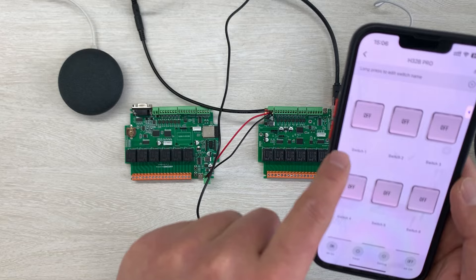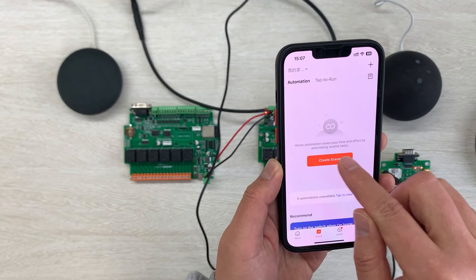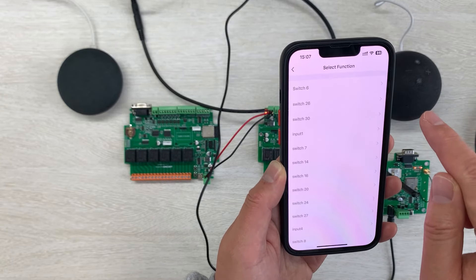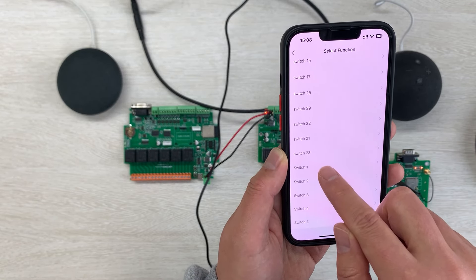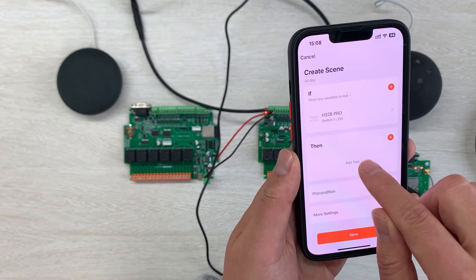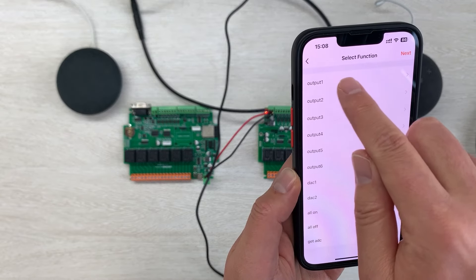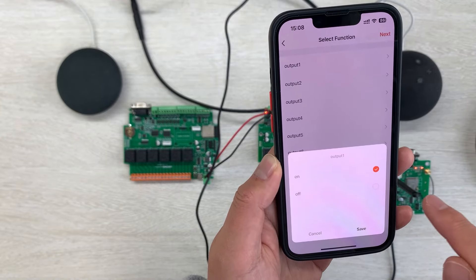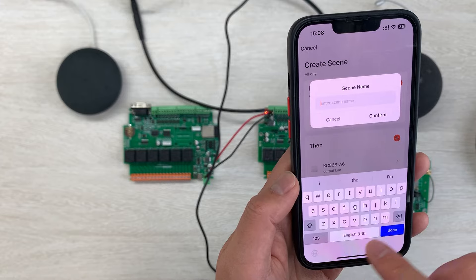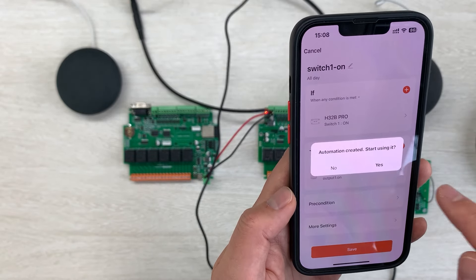You can see this card switch 1. I can go into the scene mode. At here I have a scene mode — quit the scene mode and choose 'when device state changed', click. Choose H32B Pro and I want to use switch 1. Switch 1 is on — I want A6 channel 1 to be on. So I add a task and select single device. I choose A6, output 1 — that is relay 1 — set output 1 to on, and press save, then next, then save. Name it 'switch 1 on', confirm, enable it, start to use it.